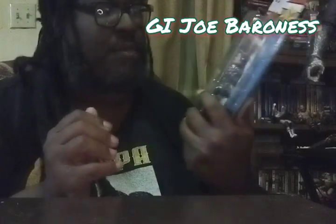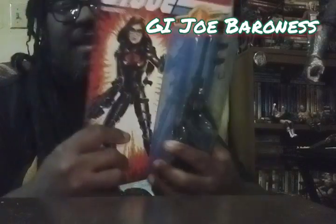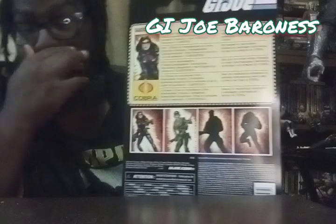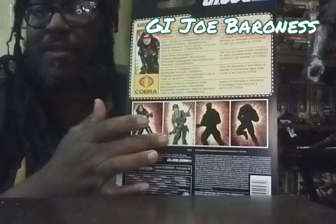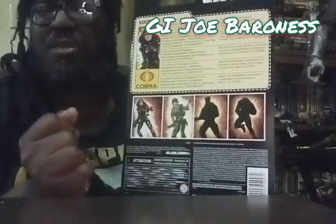So always be checking Amazon, walmart.com, target.com, because you can find some incredible one-time deals when you're going through. Let's get this guy open. Let's take a look, talk about first of all the packaging — it is cool. It has that Retro Card on it, and on the back it is a biography of her, along with other action figures from the line. I did an unboxing of the Lady J action figure, which I was really impressed with.